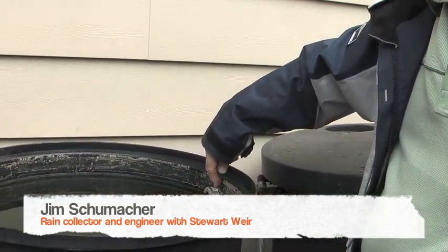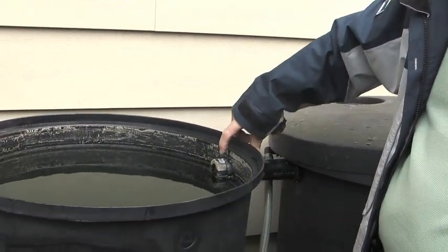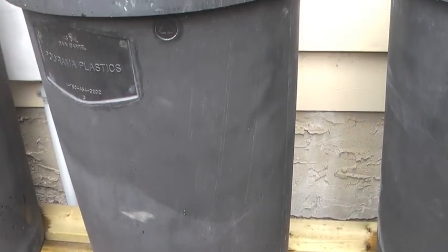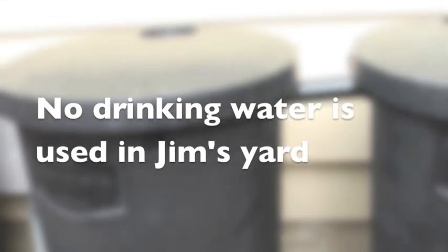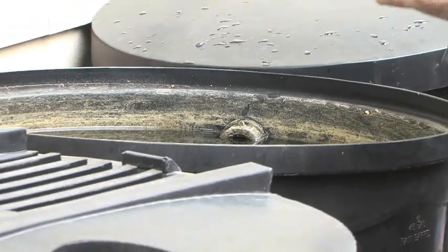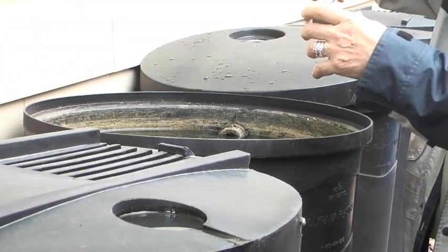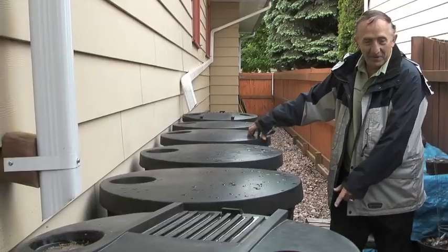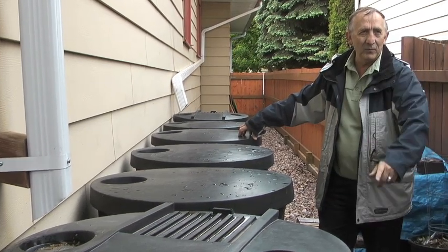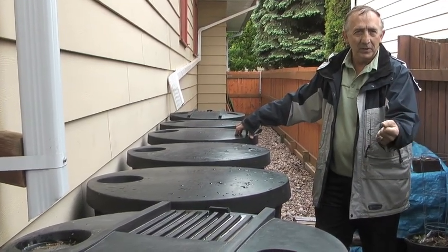It was primarily because of our green light group at work — they were talking about water conservation. I can actually water my whole yard with one barrel full. I added two barrels last year, this year I added four extra barrels and I tapped into the front gutter, so that now when I have a one day rain, all six are full.